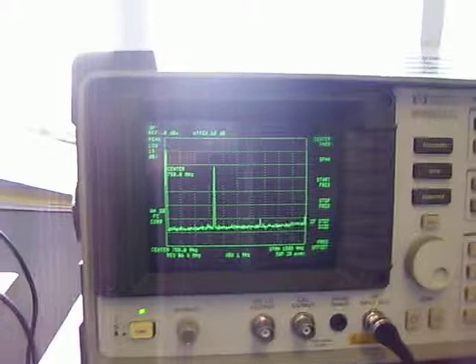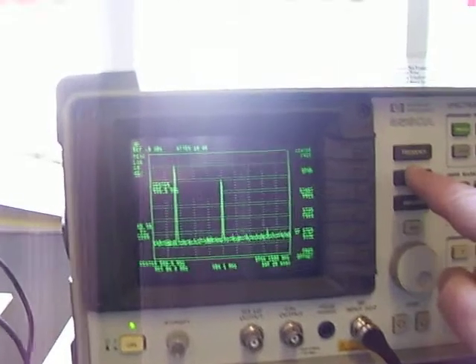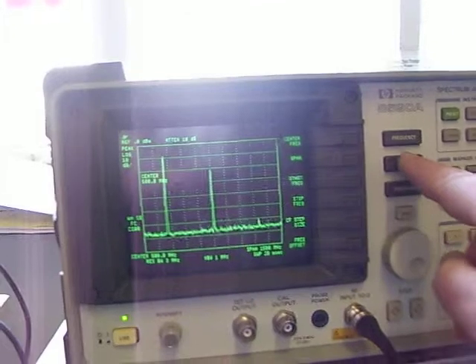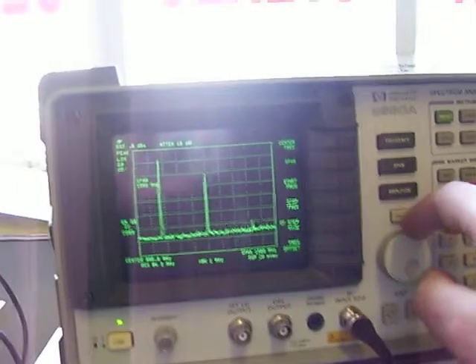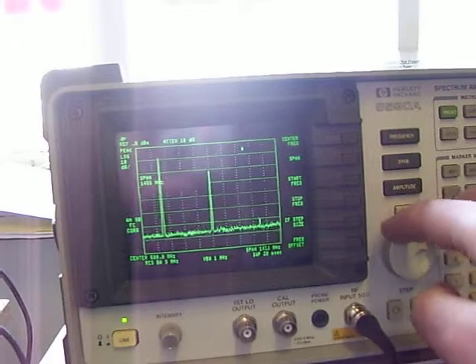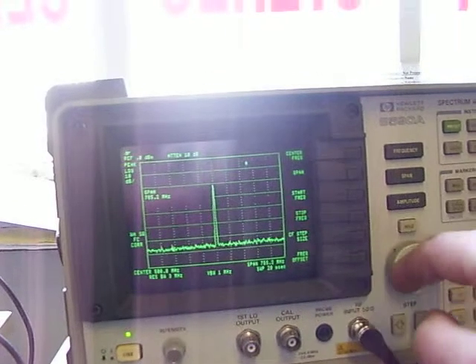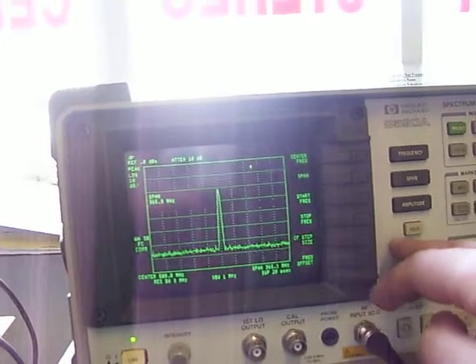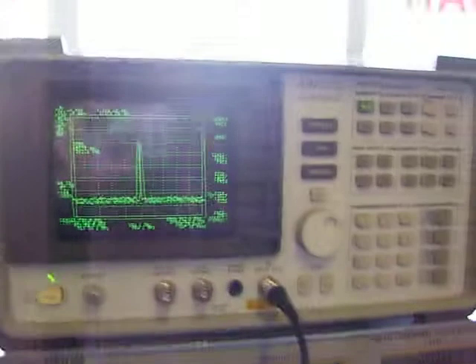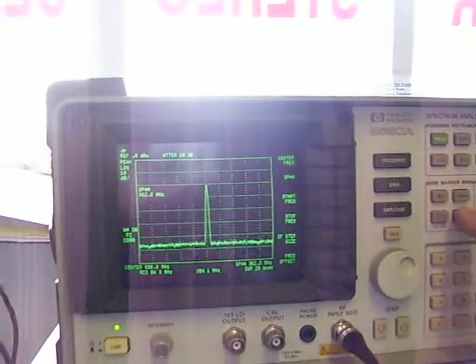Just tap in the frequency of 500 MHz. Drop the span down. And what we'll do is hit the peak search button.